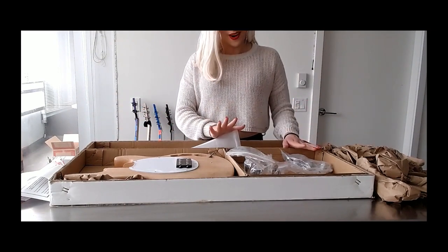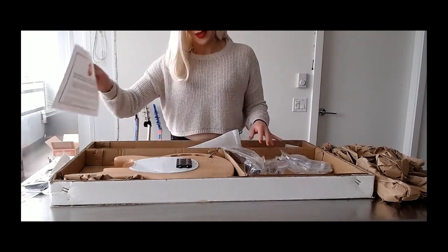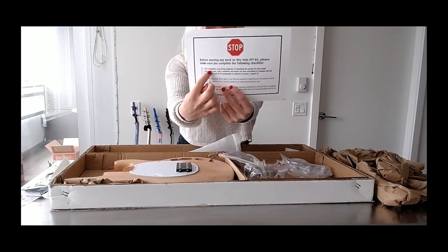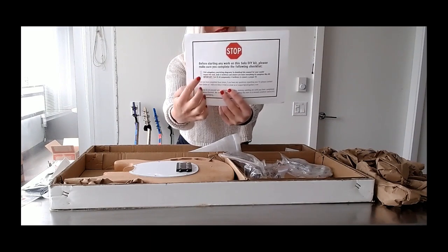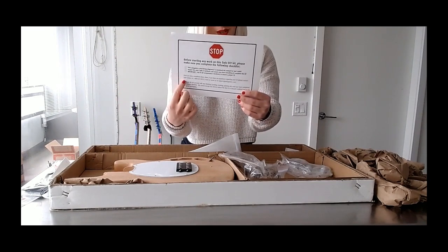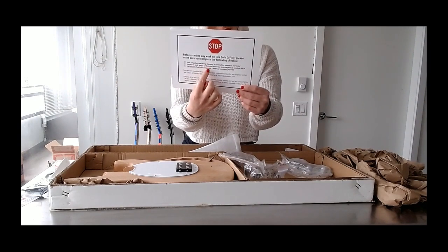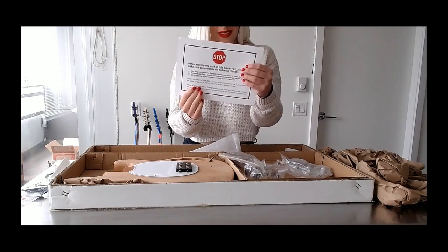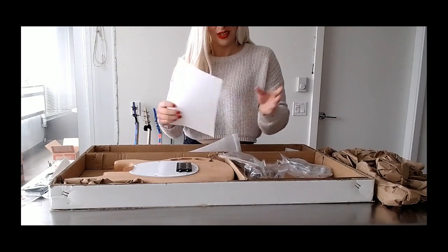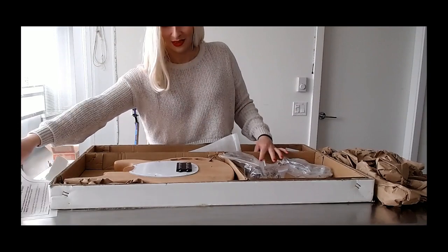When it comes to all the parts, be sure that when you go online you put in Solo Music Gear — not sologuitars.com — because if you do, it'll come up as an error and you won't see anything. Be sure you put solomusicgear.com and then go to wiring diagrams. Visit that list and make sure all your parts are in the box and you're not missing any.